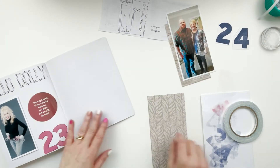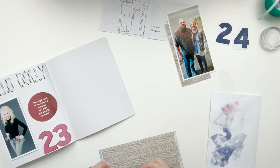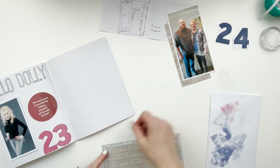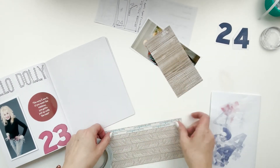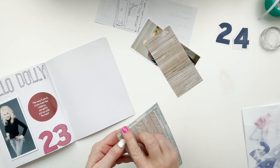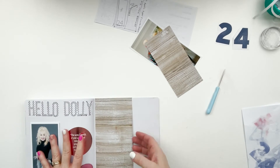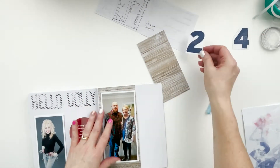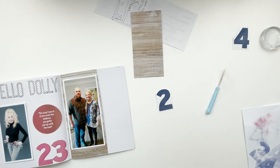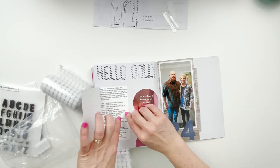I'll put an Avery index tab on it before we finish up. I score tape this into place to make it the pocket, and I adhere the picture up higher toward the top of the wood grain piece because once I cut out the 24, I'm going to put it down at the bottom - kind of over our feet - because that was the only place I felt I could make it work and do everything else I wanted to do.